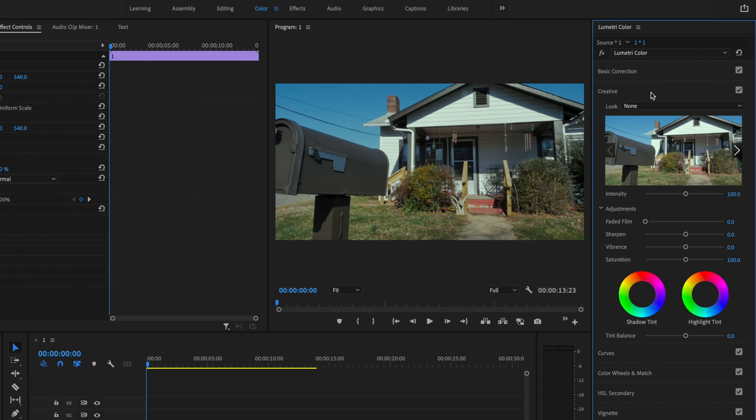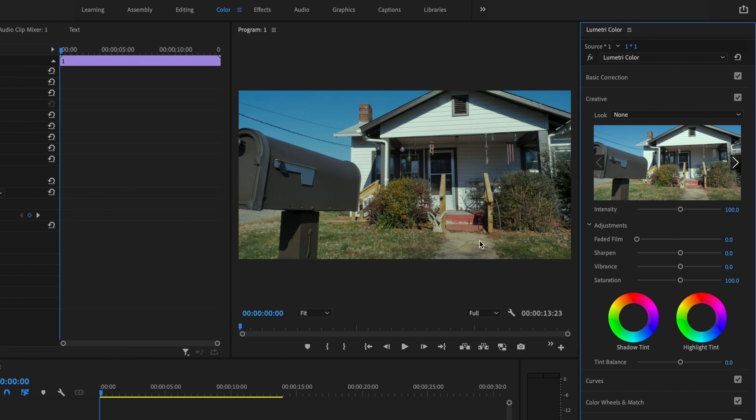I'll close basic correction and open up the creative tab. I want to bring those blacks up, so I'm going to go under faded film and bring that up to about 28.1. For the sharpness, I'm going to drop that down significantly to give it that low quality look — down to about negative 72.5. Then I want to take away from the color, so I'm going to drop the vibrance down to about negative 36.3. The last thing in the creative tab is to go down under shadow tint and give this a pinkish-red hue, making it a little more subtle.